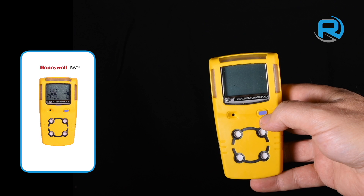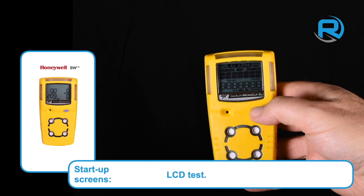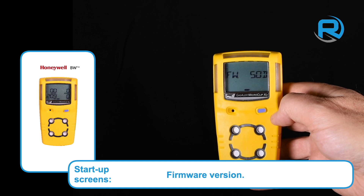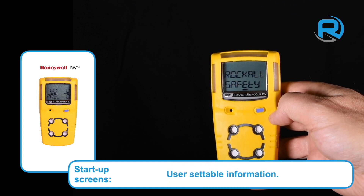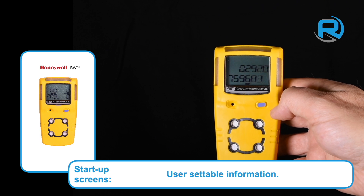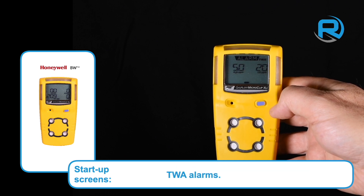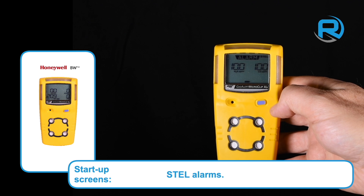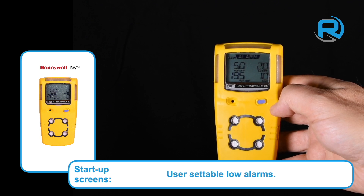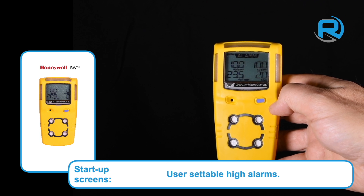Switch on by pressing and holding the single button. The following information is displayed: LCD test, firmware version, user-settable information, TWA alarms, STEL alarms, user-settable low alarms, user-settable high alarms, and a self-test.